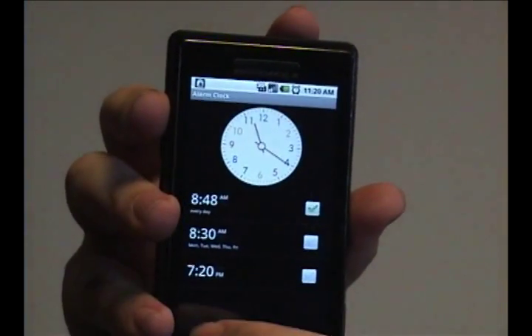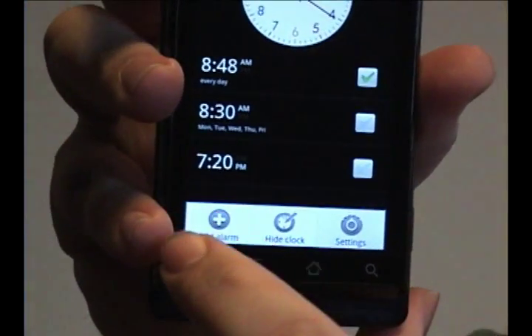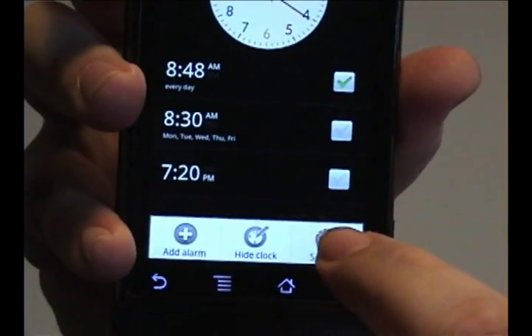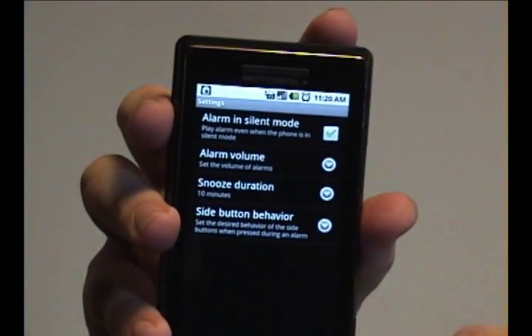If you go into the alarm clock program and tap the menu button and tap Settings, you'll be brought to this menu.